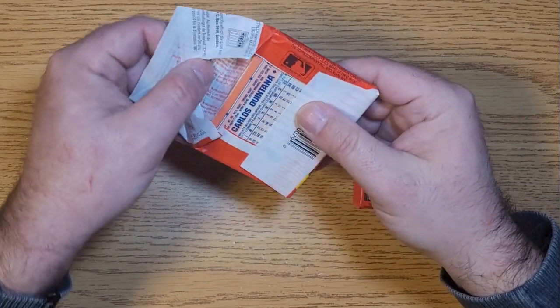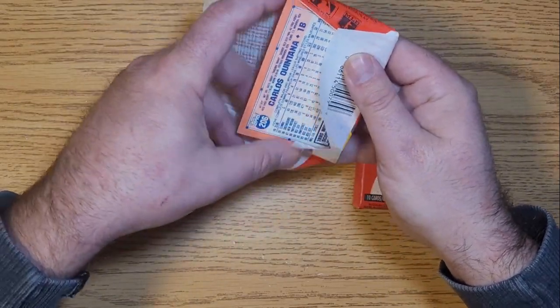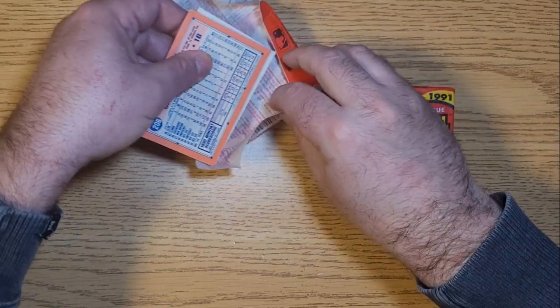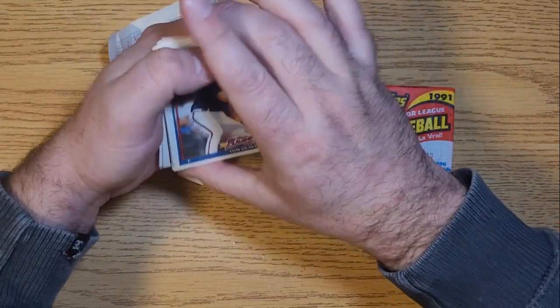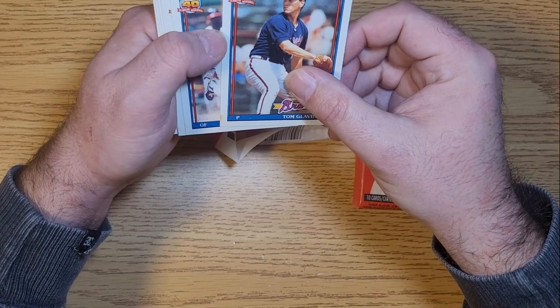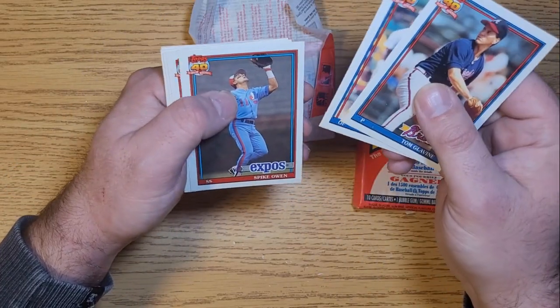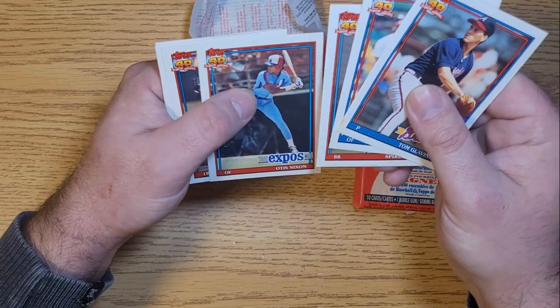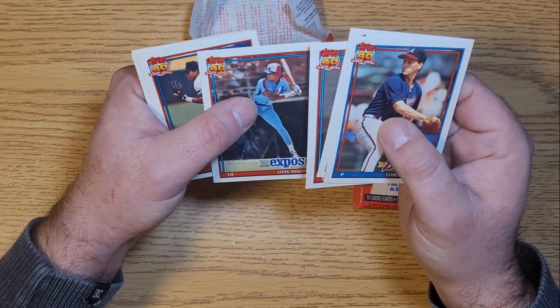All right, let's see what we got here - that opens shockingly easily. Again the gum is welded to these cards, so this one might be a pretty bad bust. We got Tom Glavine, Lance Johnson, Spike Owen, Otis Nixon - some of the last years of the old Montreal Expos.